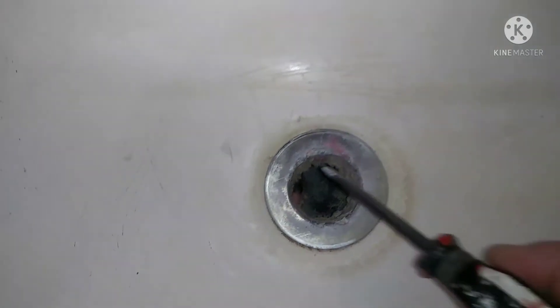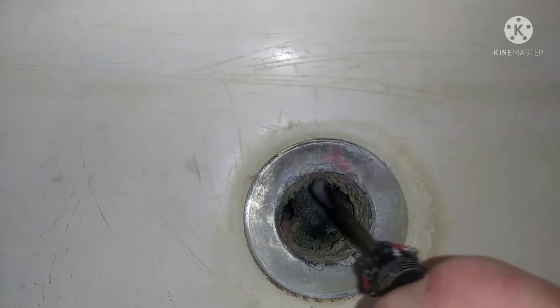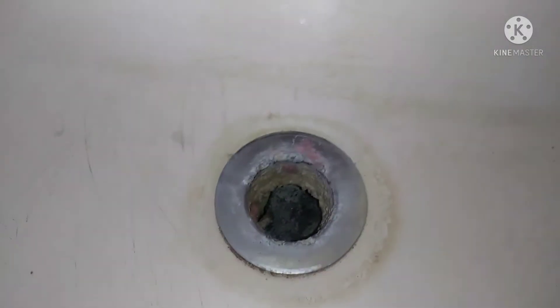I'm going to replace the overflow cover here, and more importantly, the tub stopper at the bottom. You can see this one's completely rusted out, super corroded. It's really old. Probably should have been done a while back.